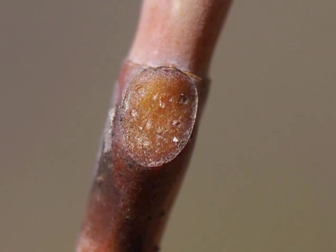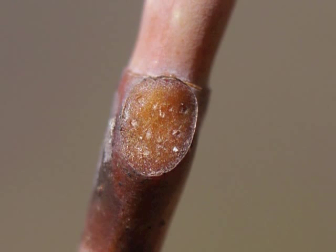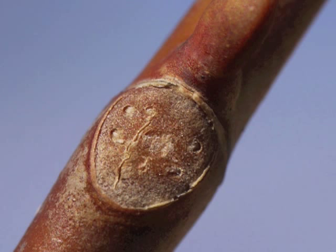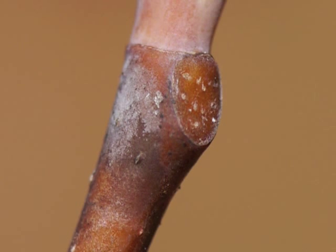Wherever a leaf grew, died, and detached from the tree, the stem or branch has a leaf scar. In the yellow poplar the leaf scar is elliptical to nearly circular in shape. Within the leaf scar are tiny dots marking the location of vascular tissue transporting nutrients to and from the leaf — these dots are the bundle scars. Yellow poplar has many bundle scars within each leaf scar.